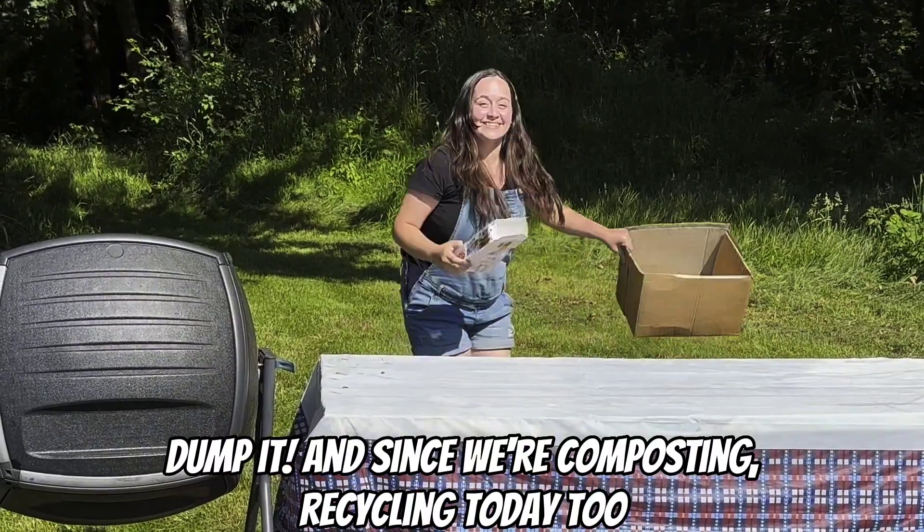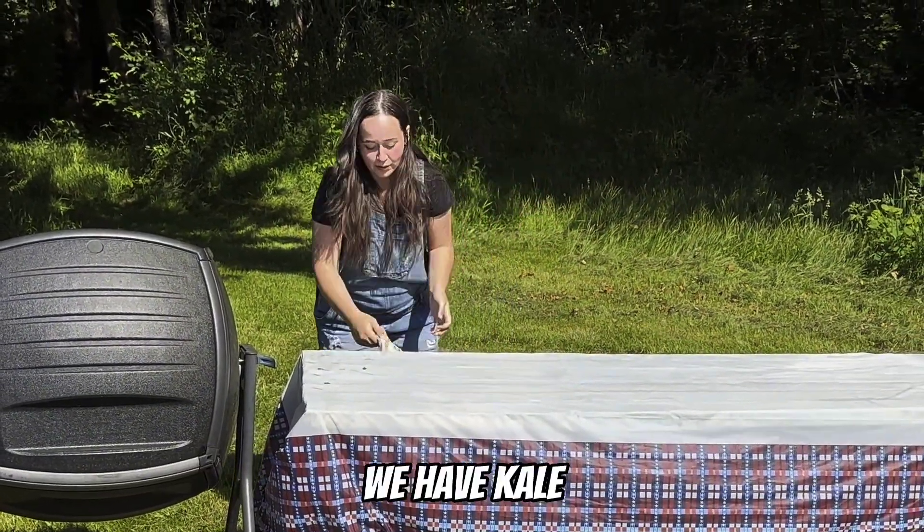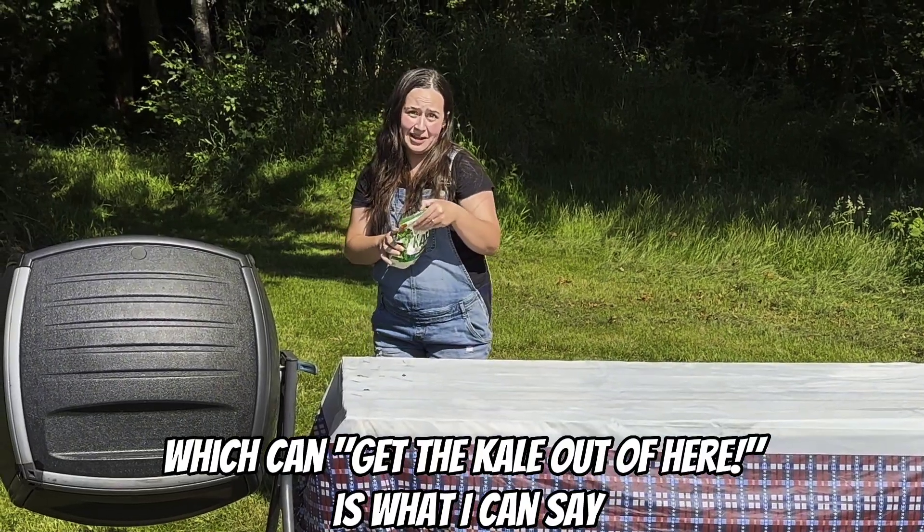And since we're composting and recycling today too — we have kale, which, get the kale out of here is what I can say.